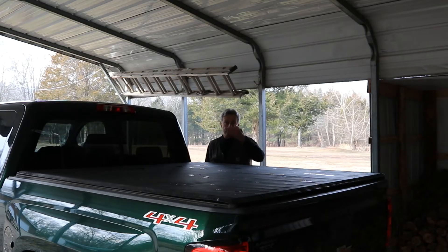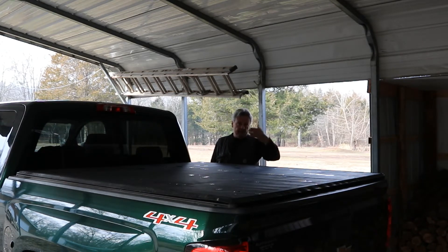Now if you have a pole barn and you're going to be insulating, you definitely don't want all that moisture and condensation melting or just simply dripping down on your insulation, because that's going to be a problem. What I'm showing you here is the underside of the awning, which would be exactly the same way your pole barn would be if you do not have the moisture barrier on there.